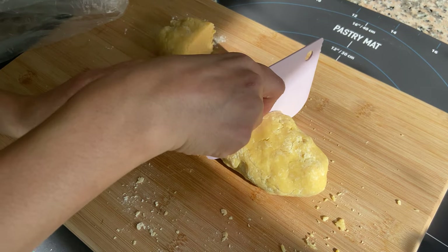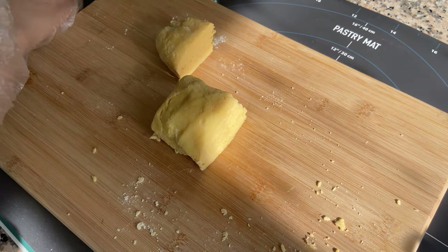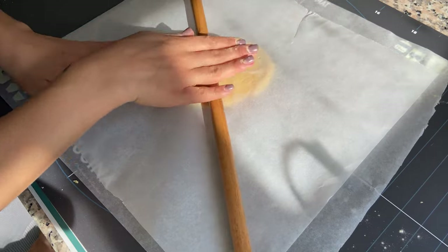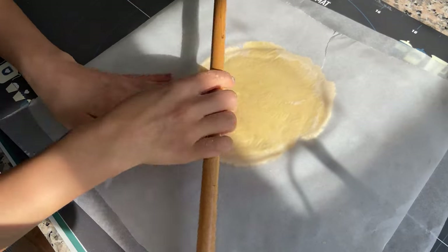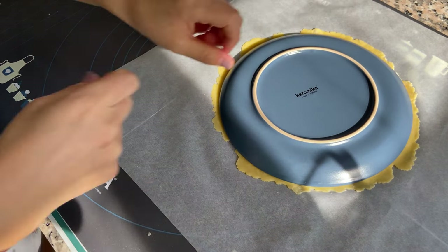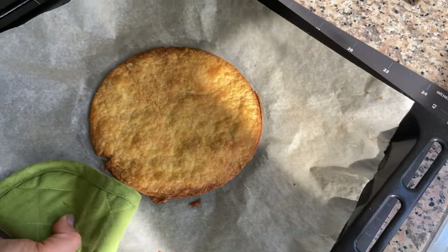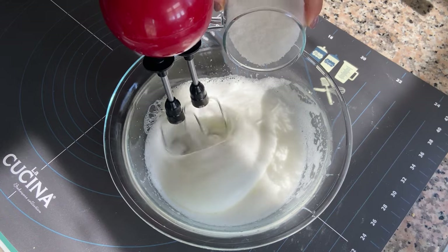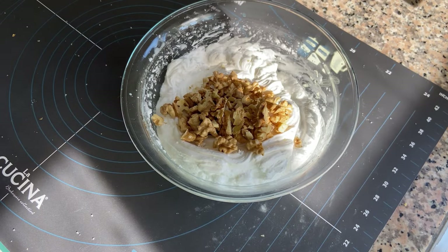Put the big pieces into the fridge. Roll out the small piece of dough on baking paper — you can also put baking paper on top. To make a round shape, use a plate to cut out the edges. Now bake this dough piece and let it cool down.